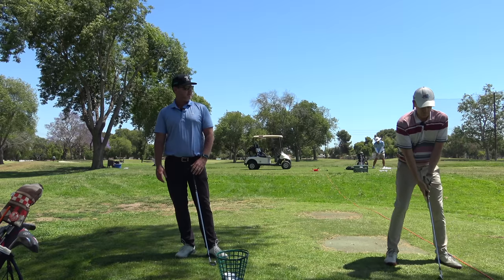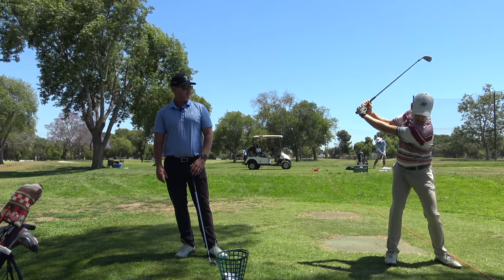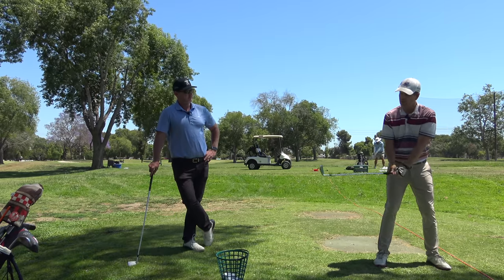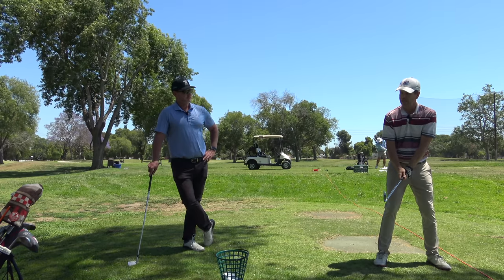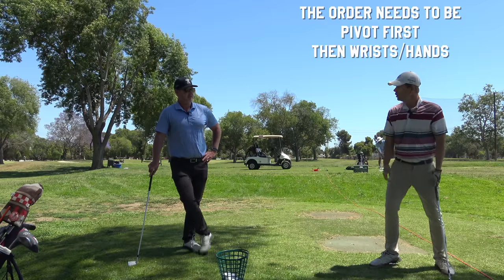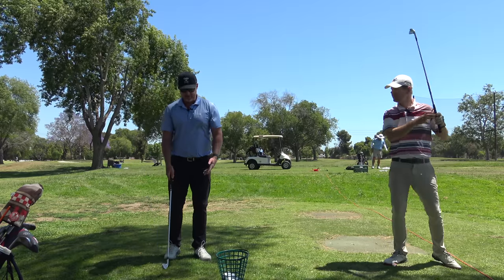For a long time people would tell me a backswing is this motion and a turn, and that got me really screwed up. What's a telltale sign when a player has tried not to have an inside takeaway but now has no force behind their backswing? They're doing exactly what you just did — independently moving the wrist and hands before the pivot takes over.